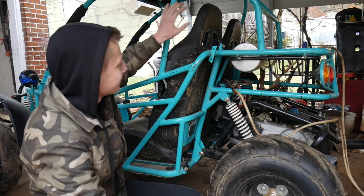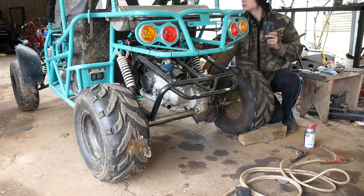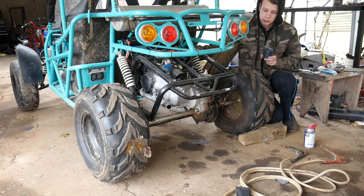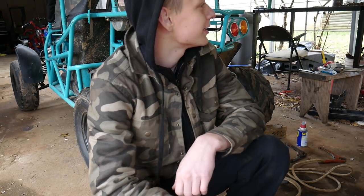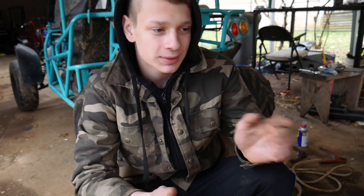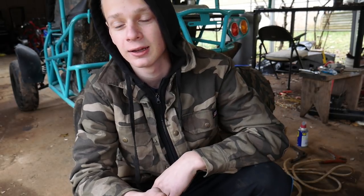We got it running. The thing is loud — I've got to put that muffler back on. Probably just woke up every single one of my neighbors. It's out of tune and out of valve adjustment. We'll try to fix it, and hopefully we'll be good to go.